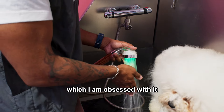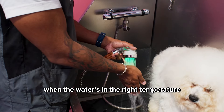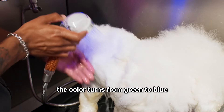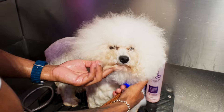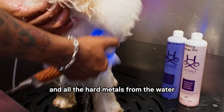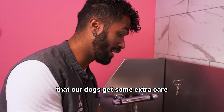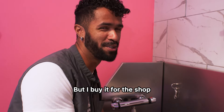This shower that I got, which I am obsessed with, changes colors when the water is the right temperature. As it gets warmer, the color turns from green to blue, meaning it's a very pleasant temperature for the bath. It also has a filter that removes chlorine and all the hard metals from the water. We just like to make sure our dogs get some extra care — I don't even buy this stuff for my own home, but I buy it for the shop.